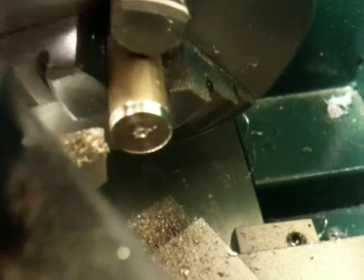Then used a center drill to place the mark on there, and then drilled in with a 0.5mm drill bit and my jig until it was 4mm deep, which was pretty far in.